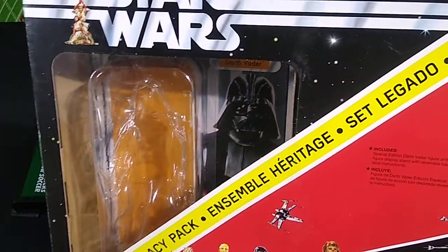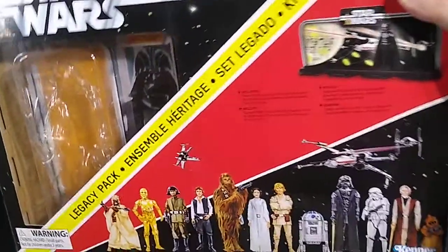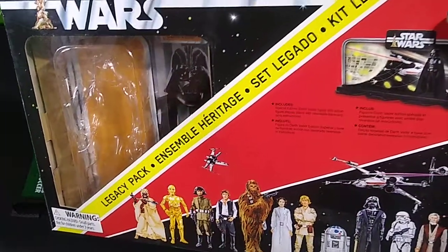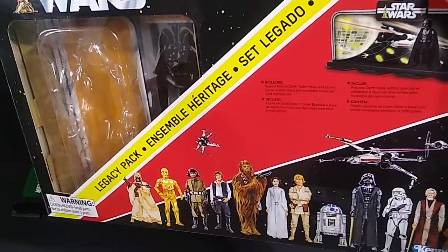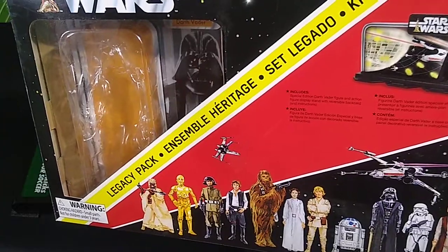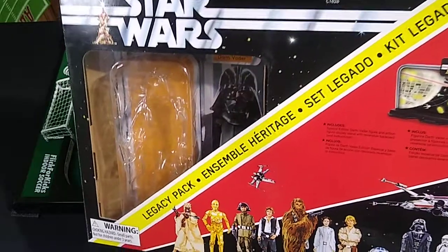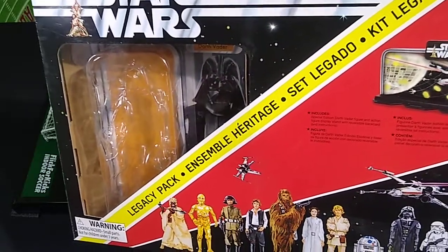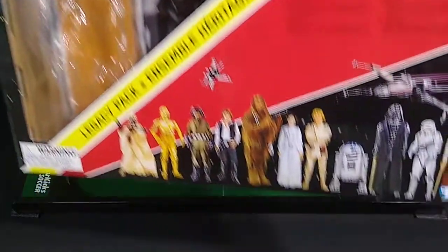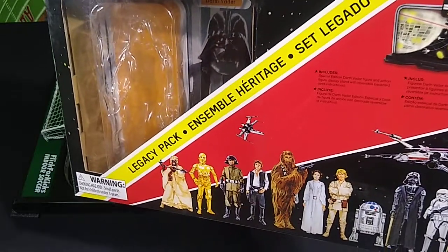I got this as part of a lot at an extremely low price. You might recognize the artwork on the front — back in 1977, no one expected Star Wars to be the runaway hit it turned out to be. There were no toys available at Christmas time, so what Kenner did was sell kids an envelope called the Early Bird Kit, which included stickers and some goodies.